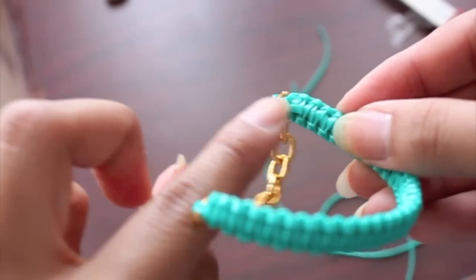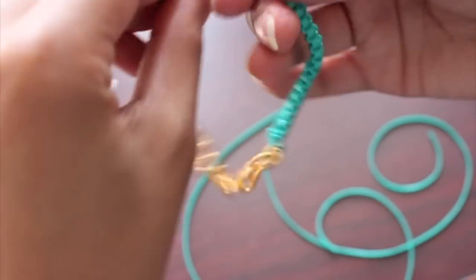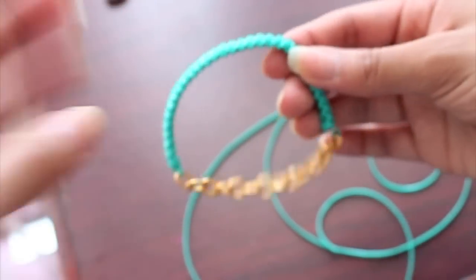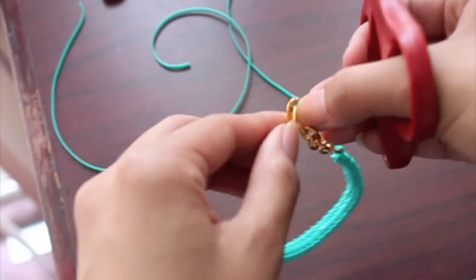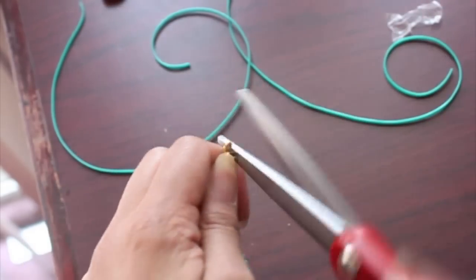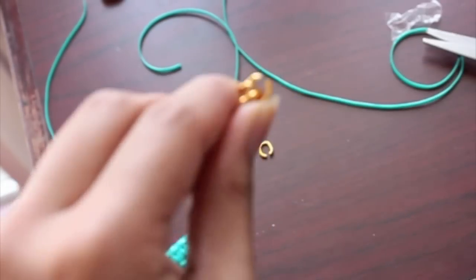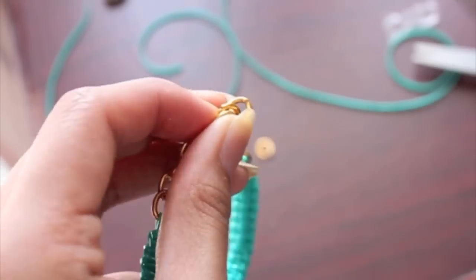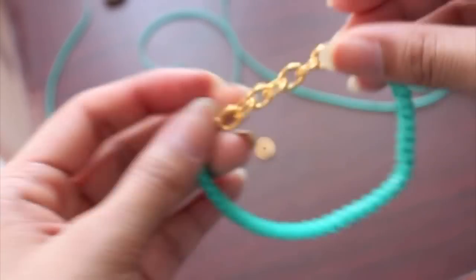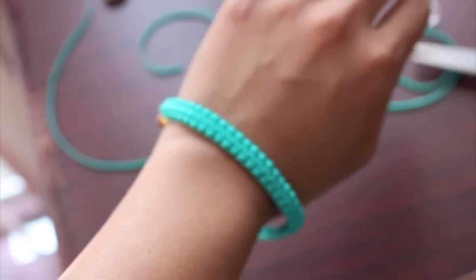Put some glue there just to secure it even more — I don't have any right now so I'll skip that, but I highly recommend it to keep your bracelet intact. If your bracelet tends to be a little bit on the big side, you can adjust it by grabbing scissors and your pliers, disconnecting the length of your chain like we did before, and then reconnecting it with some pliers. And there you have it — your very own Hello Berry inspired bracelet! I hope you guys enjoyed this tutorial, and I'll see you in a later video. Bye guys!